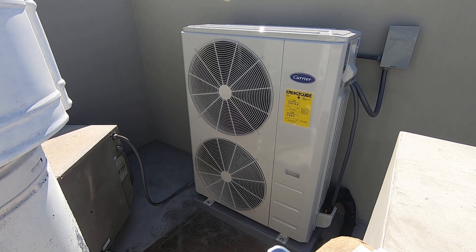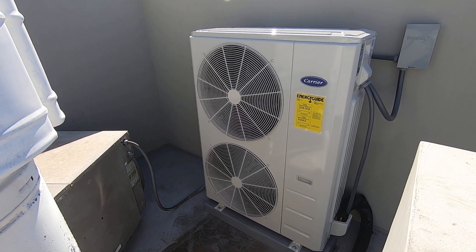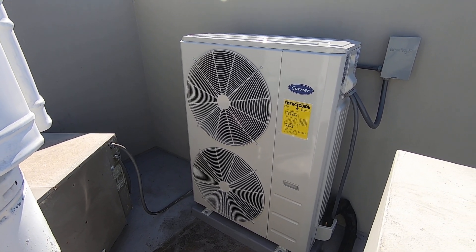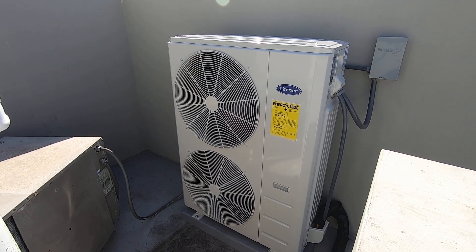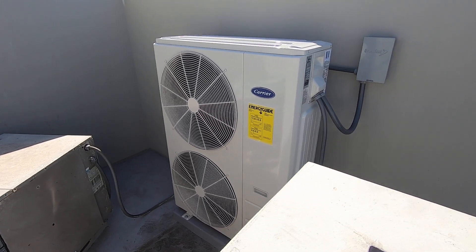That condenser had a leak in the coil, so they just wanted to change out just the condenser outside. We were able to do that because the furnace was still good and the evaporator coil was still good, and it uses R410A refrigerant, which this particular condenser is also R410A. So we opted to go for the Slimline condenser because of its compact design — it would fit better in here.